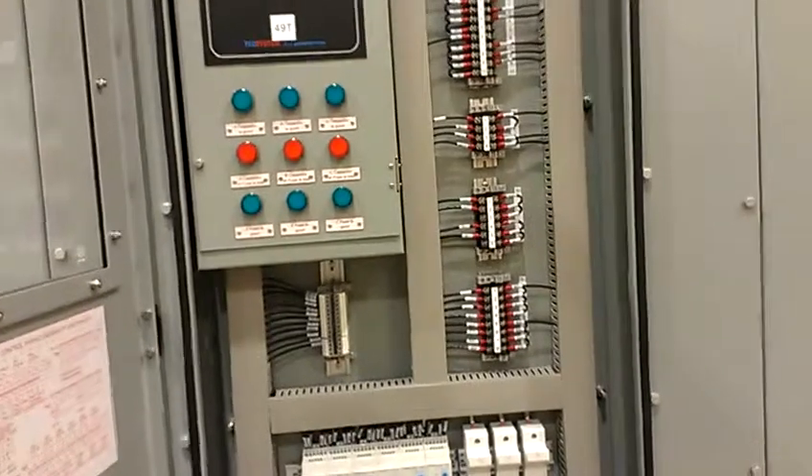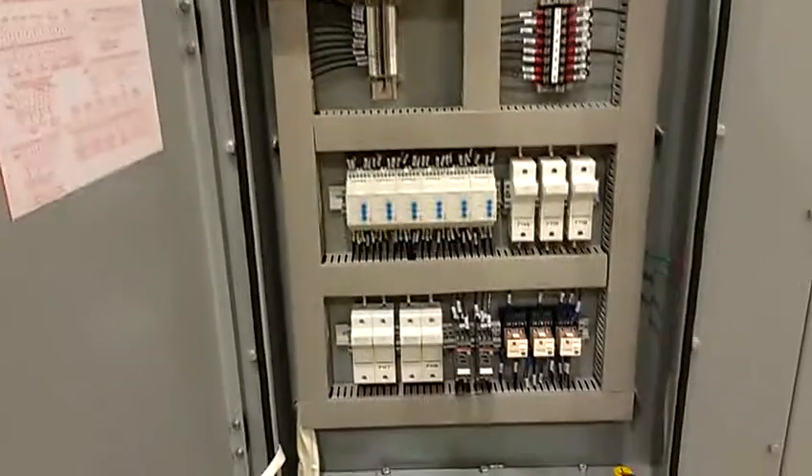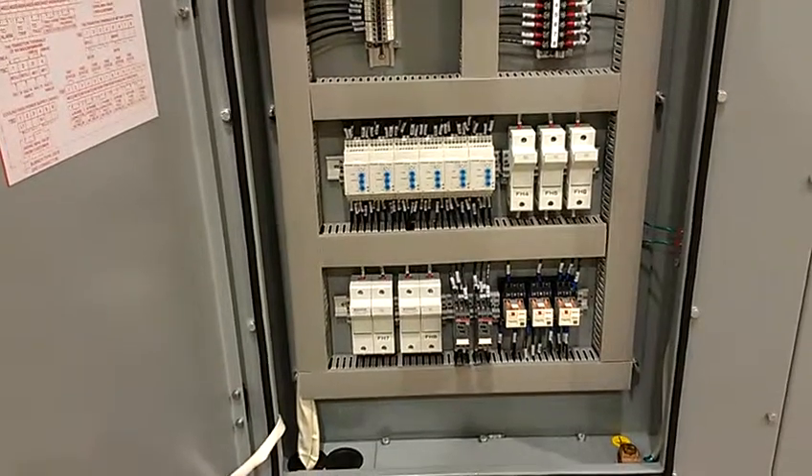The control panel includes terminal blocks for the user's connections, relays, fuses, and controlled fans.